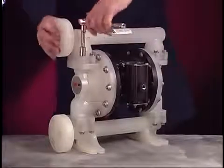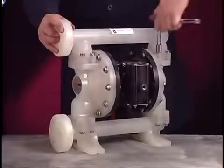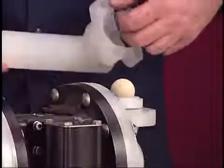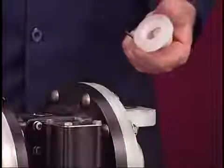Use a 1-1/4-inch socket to remove the eight screws that hold the outlet manifold in place. Lift the manifold, then remove the ball check, seat, and two O-rings. Be careful not to damage the sealing point of the seat.